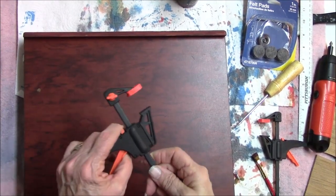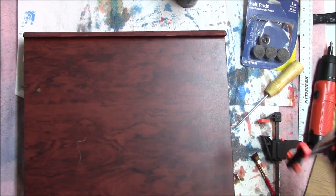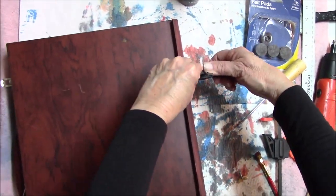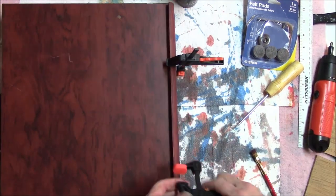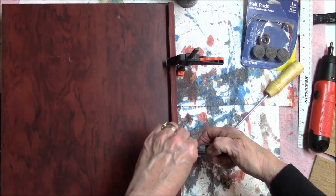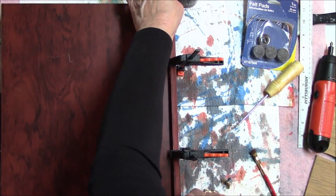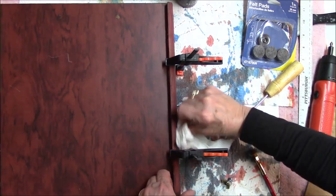I have a couple of these clamps and I think these will be just right to do this. Let me turn this sideways. Make sure everything is even where I want it. Get that excess glue off right there.